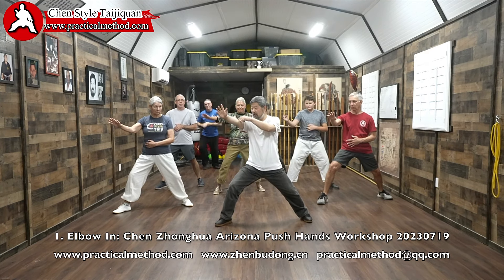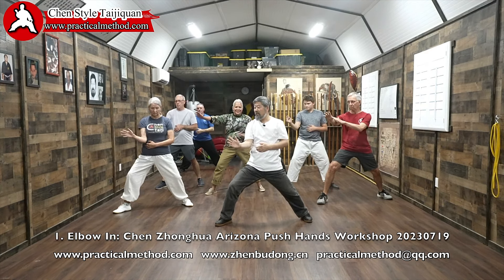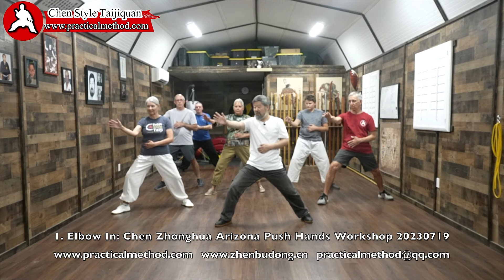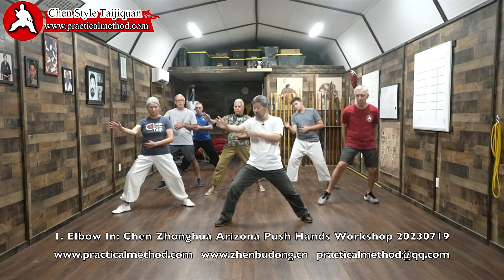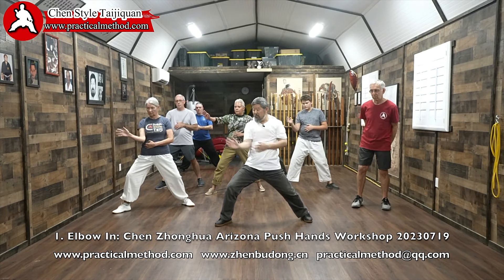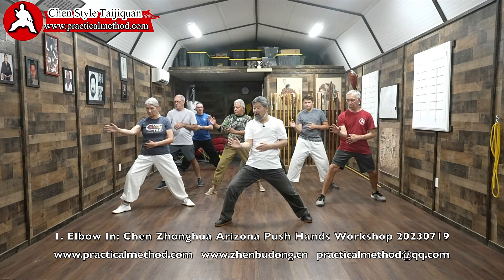The first move is 'in with elbow.' I can see from the corner of my eye the move of the hand — that means it's wrong. Watch me: in with elbow. If you go slightly like this, you move your hand. In with elbow, in with elbow.